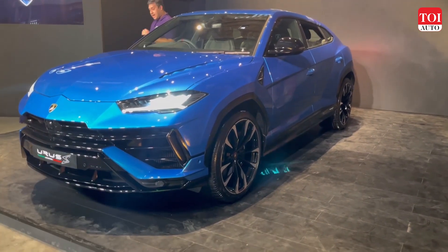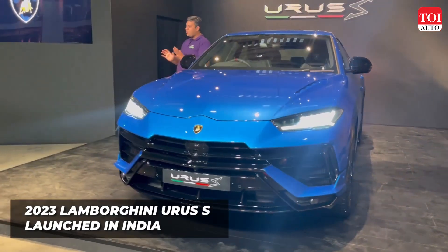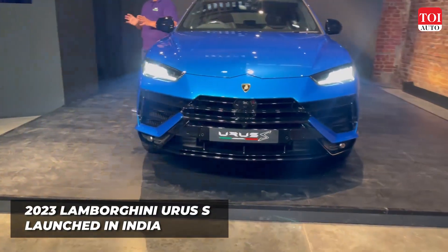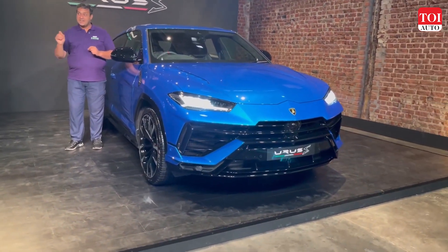Hello and welcome back to TY Auto, my friends. This, as you can see, is the 2023 Lamborghini Urus S — the second car in the Urus lineup, now after the Performante.